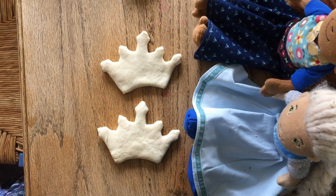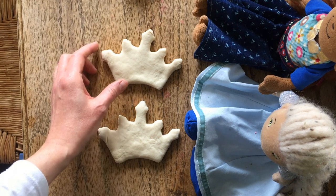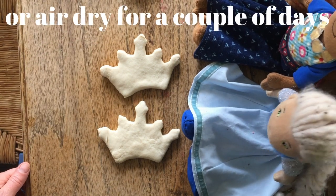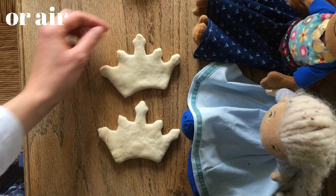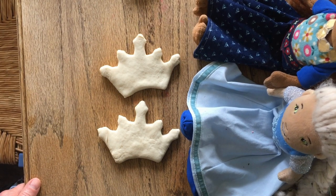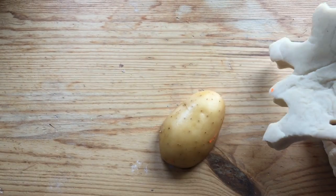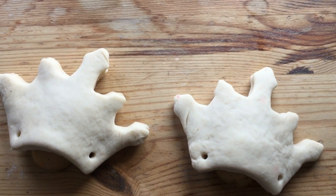Can we decorate them now? Well, the thing is with salt dough it's better to dry it first. So we're going to dry them in the oven for about two or three hours on a low heat. Two or three hours — that's ages! I know, but it will go quickly. Let's go for a walk while they dry and then we'll come back later. I've pierced some holes in the crowns with a straw and then rested them on half a potato each to give them a slightly curved edge so they can be worn.